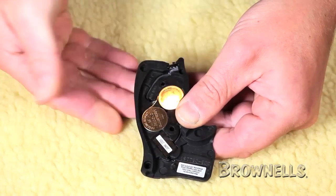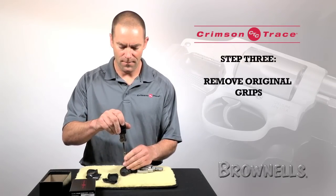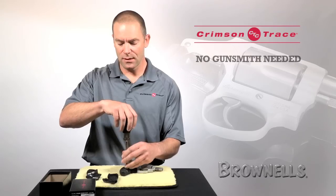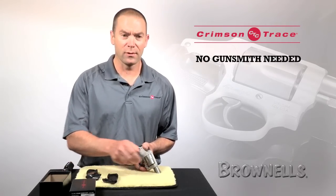Once the batteries are installed, I'm going to remove the original grip from the J-frame. The nice thing about Crimson Trace grips is that you don't need a gunsmith to install them. All you need is a screwdriver or an appropriately sized Allen wrench.